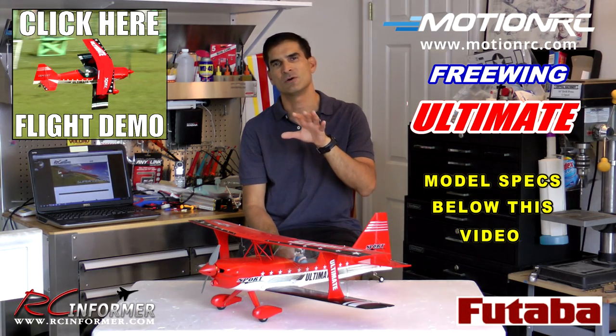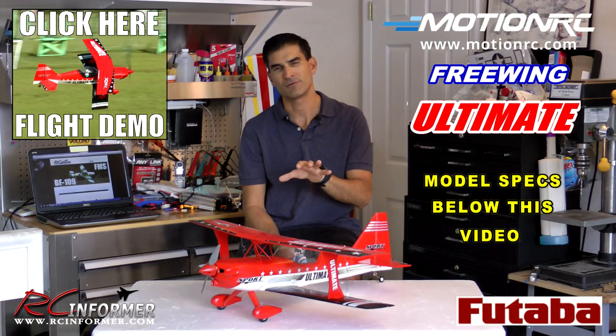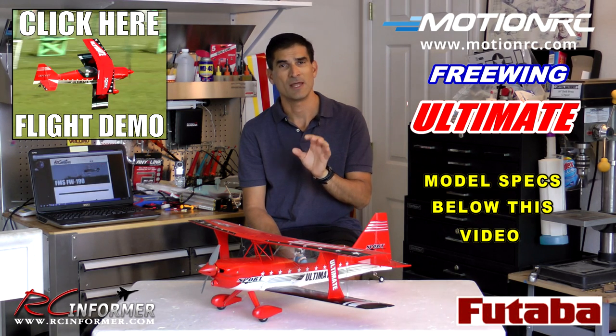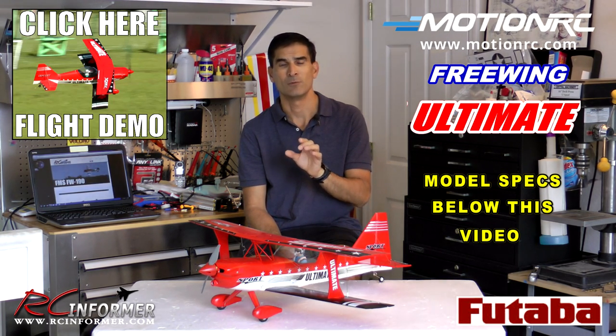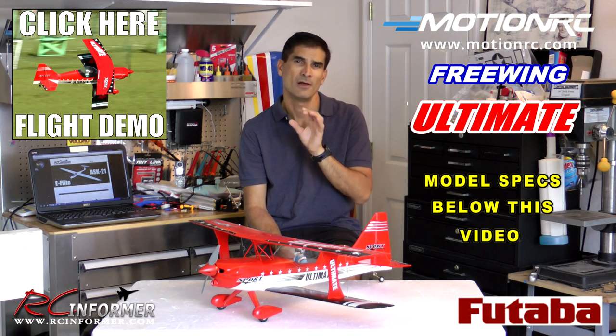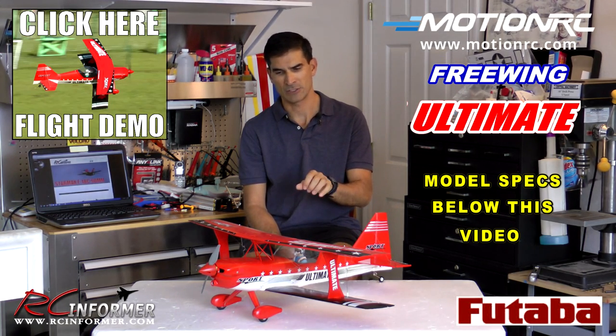Thanks for checking out this video on the Freewing Ultimate 750mm biplane from MotionRC. I've been flying this thing for several months now and have been having tons of fun with it. It really is a great little airplane — a high performance pocket rocket biplane in a nice small package.